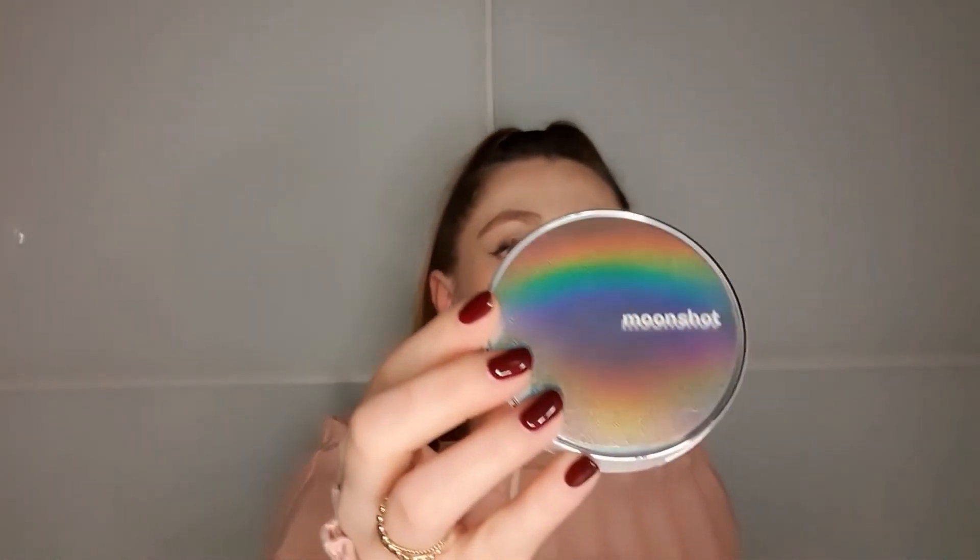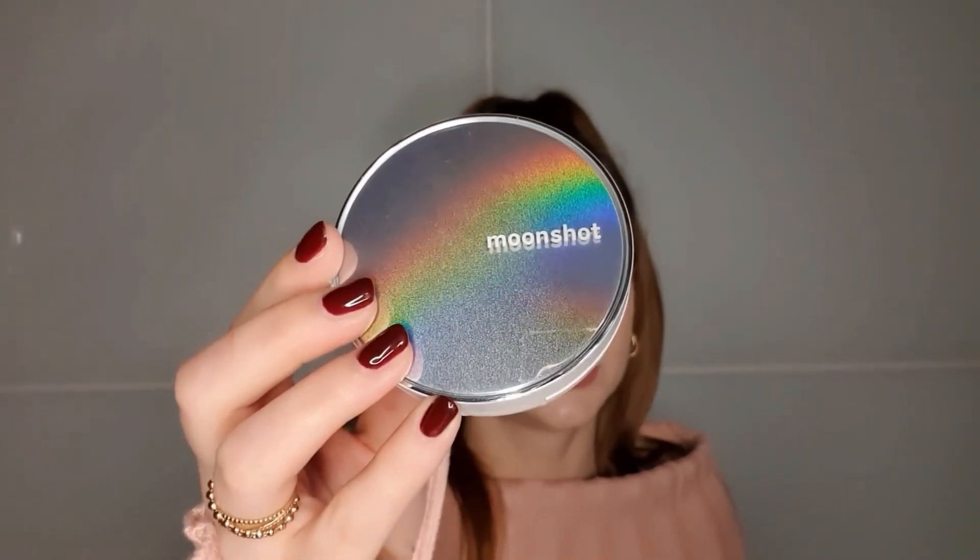I use this throughout the whole summer because it's just perfect. I can put it in my bag and retouch any time I need. With the face mask, it worked very well because it didn't transfer as much as most other foundations. I was very satisfied with this cushion. It is on the lighter shade — shade 101. It could be that they have a bit more shades available than usual. The Moonshot Micro Setting Cushion has been one of my favorites for the summer months.